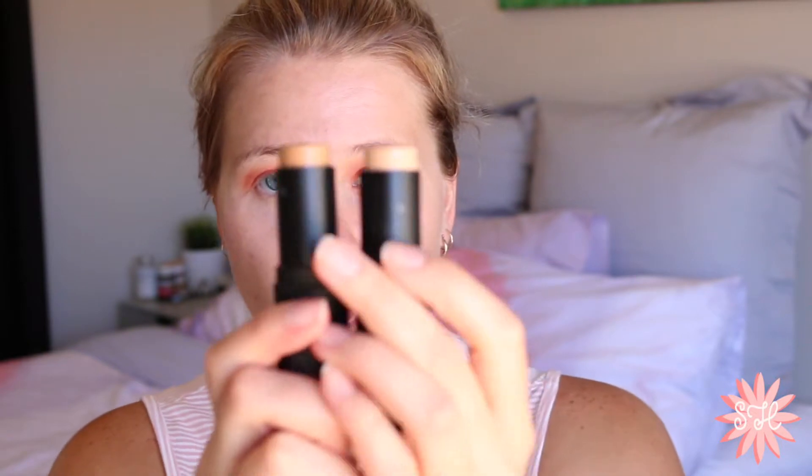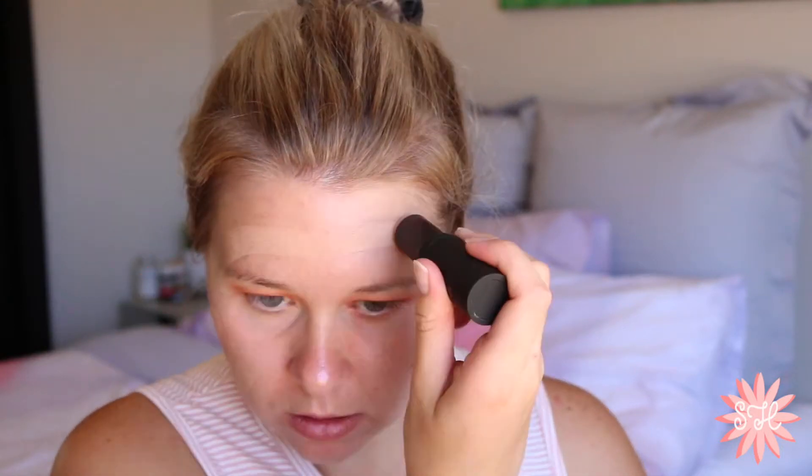So I got two foundation shades: golden and beige. Golden is the one in my right hand and beige is in my left. I think I'm going to go with beige — golden is just way too dark for me right now. I've never done a stick foundation, so I'm quite nervous. I never know how much you're supposed to apply. To blend it out I'm going to use my sponge. What I might do is spray the All Day Illuminating Setting Spray on my sponge. It blended out quite nicely actually.